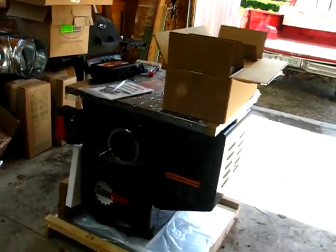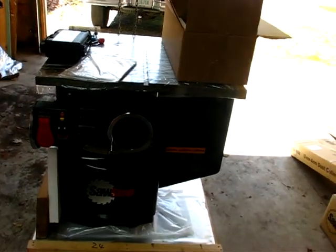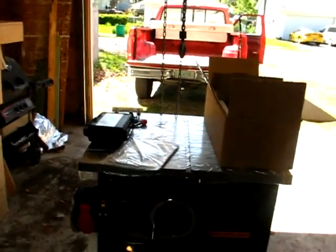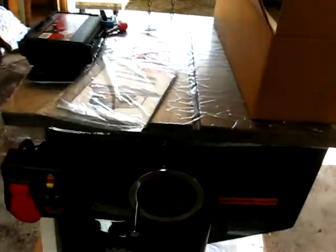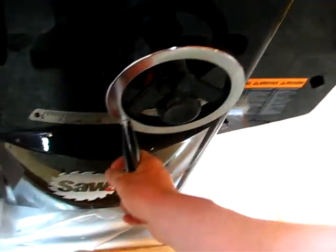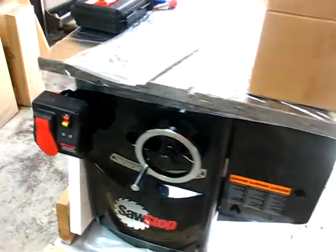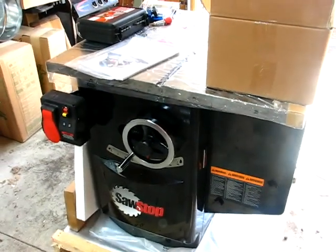Anyway, we got it unloaded here and I have to head back over to the house, but I'll get some more video of setting it up. It looks like it's going to be a fairly lengthy process, but it is definitely an impressive saw. So anyway, just say adieu and sign out.